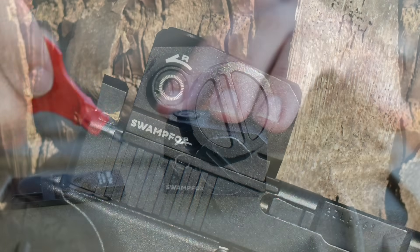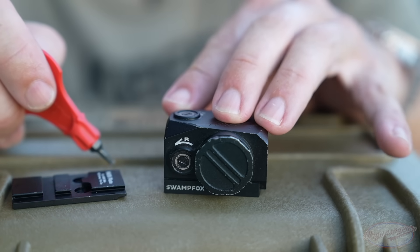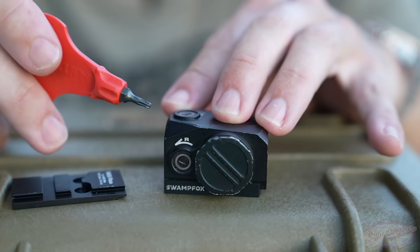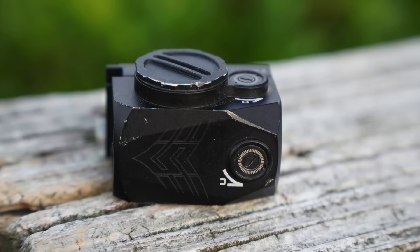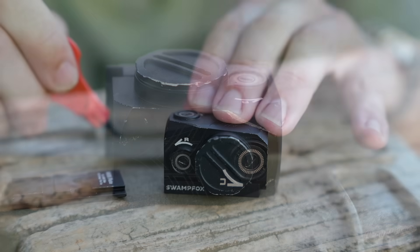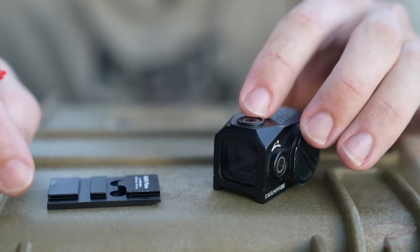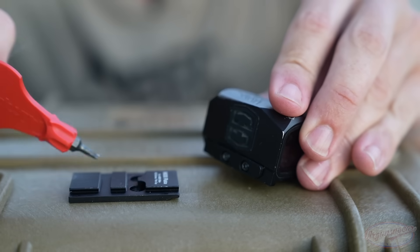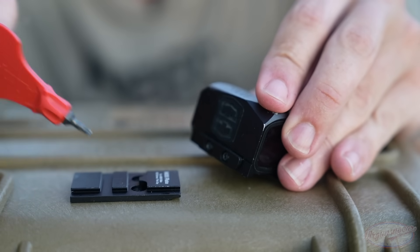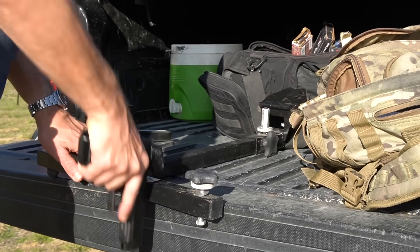The elevation and windage turrets don't require any special tools, which I like versus a lot of competitive options. They have 45 MOA of travel in each direction for both windage and elevation. The clicks are tactile and audible — no issues at all. They are also shrouded, which is an extra benefit, though on optics like this it's unlikely you'd bump them anyway due to the small adjustment slots. Mounting the optic is pretty simple — mount the plate to the slide, then use a Torx bit to tighten the two screws down. It's a very strong interface with lots of surface area to prevent shearing.